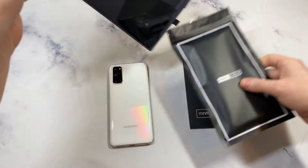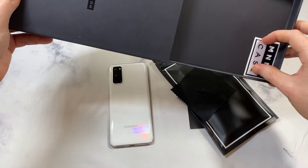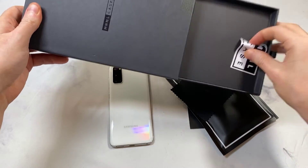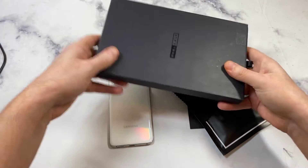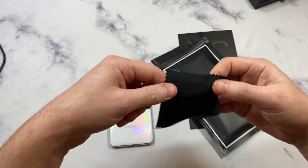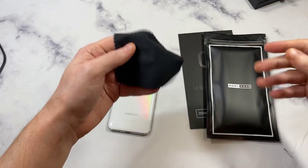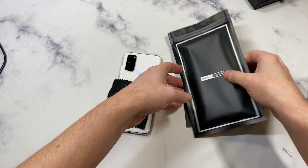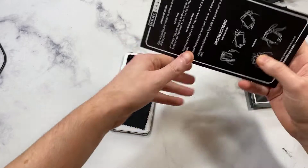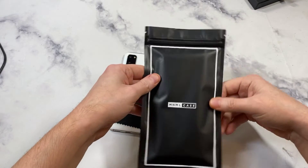There we go. So this is what you're going to get — it's a very nice presentation. You get a microfiber cloth, which we love to wipe it down, and you get a sticker as well. Really nice overall presentation. Keep that microfiber cloth around to constantly wipe that beautiful phone down.